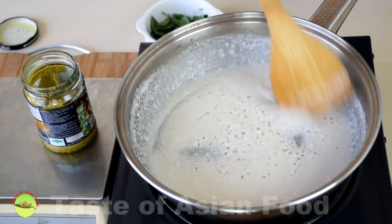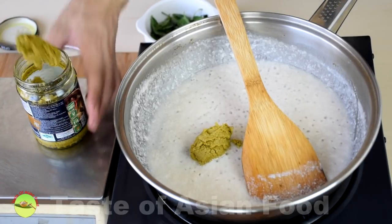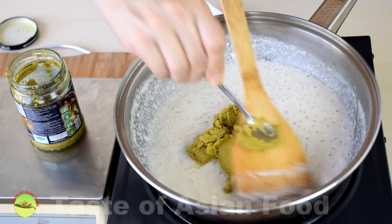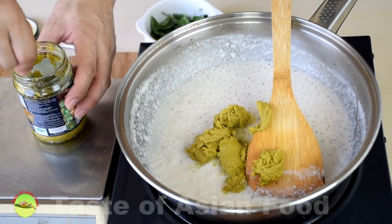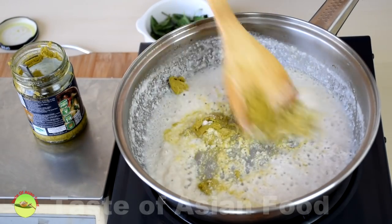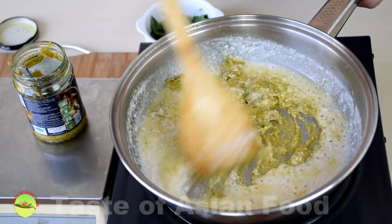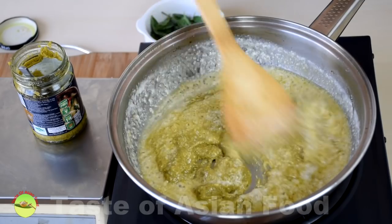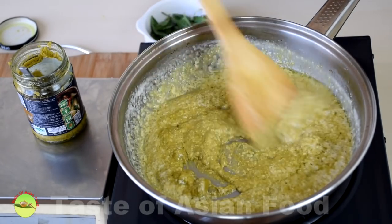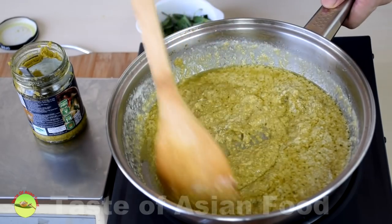It's time to add the green curry paste — I'm putting 70 grams of paste, which is about 4 tablespoons. Now stir and sauté the green curry paste until it turns fragrant. The reason I reduce the coconut milk is because I want to sauté the spices in the curry paste using the coconut oil inside the coconut milk. I cook it down and remove the water — otherwise, if it's sautéed with too much water, the curry paste will never become aromatic. Now you can really smell the aroma from the spices.